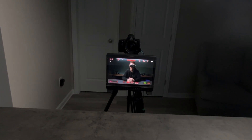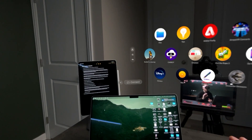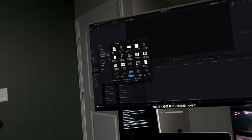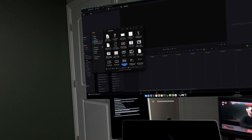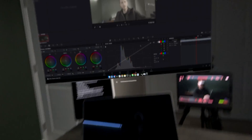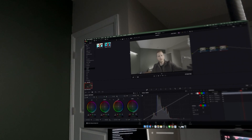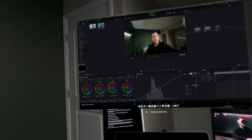Let's jump over to DaVinci Resolve and see how that's working, starting with it connected to the Mac. We see our connect pop-up and get our computer monitor. We'll grab a 12-second clip shot on the iPhone 15 Pro Max and head over to the color page, adding a couple of serial nodes. For our conversion we'll add the 'one LIT iPhone 15' LUT, which makes it look like an ARRI.